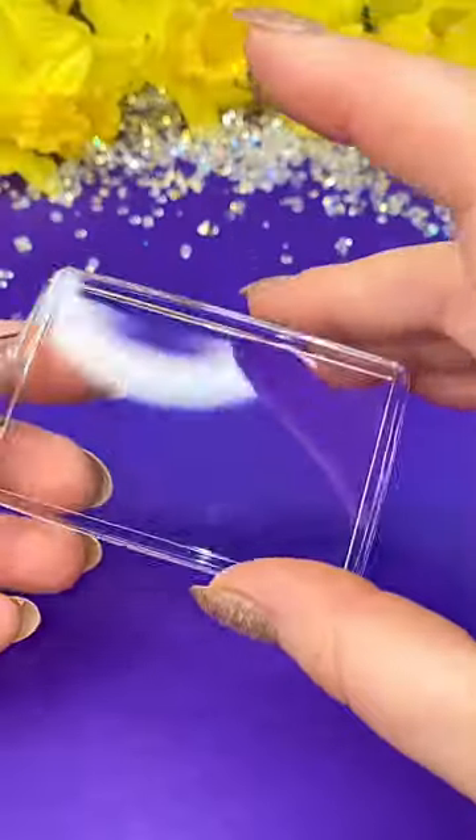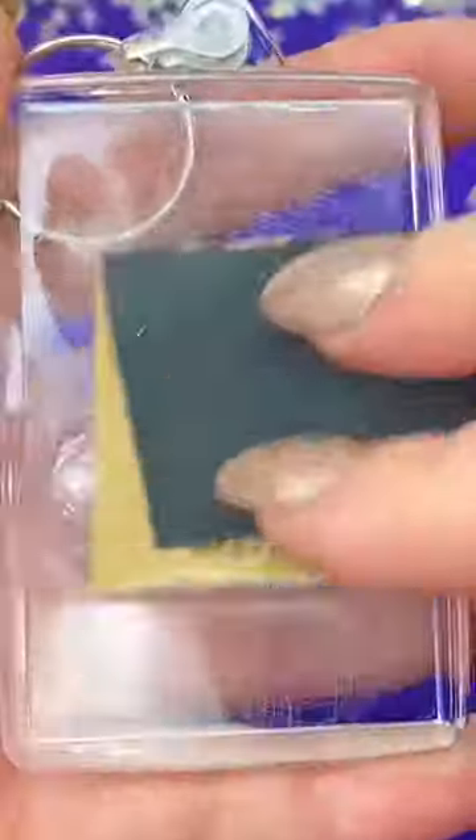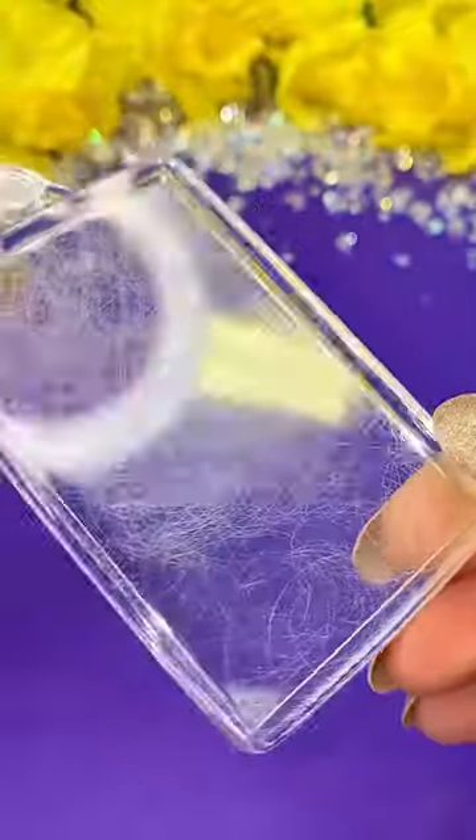So we can set that to one side because we need to prepare this surface. If it's shiny it's not going to stick as well, so you're going to buff it down with some sandpaper. You know you've done it right when you can no longer see your reflection.